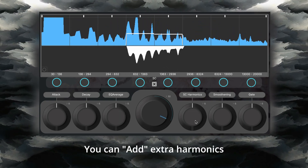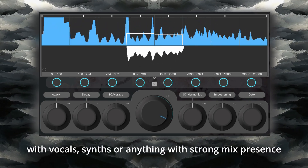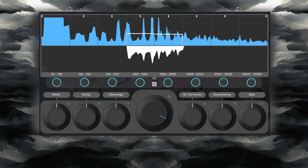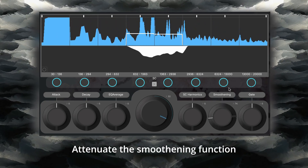When in sidechain mode, you can add extra harmonics to the filter shape with the SC harmonics parameter. This is handy when working with vocals, synths, or anything with strong mix presence, as it allows you to suppress more than just the original signal. This is perfect for creating just that little bit more space in the mix. To smoothen out the filter shape, attenuate the smoothening function.